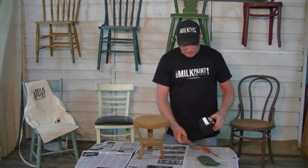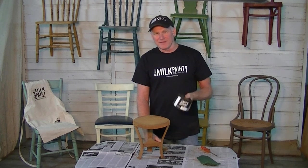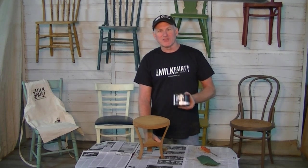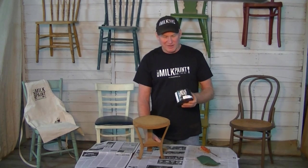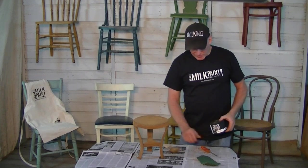For our milk stool, we're going to use soft white. I think that's appropriate for a milk stool — white. So if you need to know how to mix your paint, you can go to Real Milk Paint, look up how to shake your can, and you can learn about mixing paint. In this case, we've already got the paint ready to go.